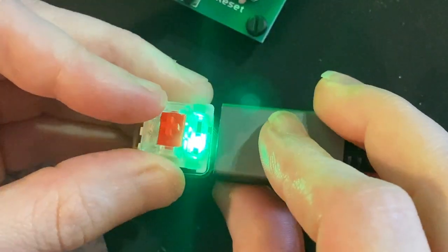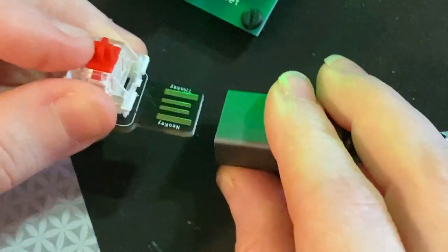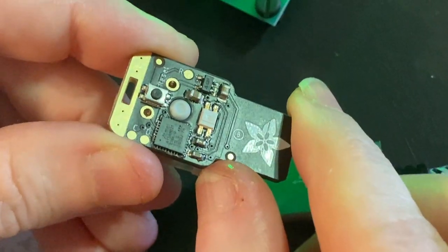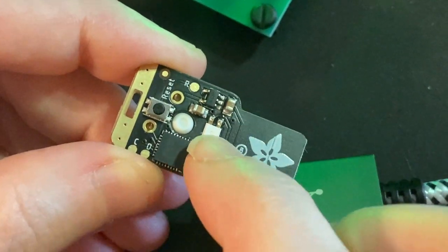In this case it's just doing a consumer control, but it's reprogrammable in Arduino or CircuitPython thanks to the SAMD21E18 on the bottom there, and the reverse NeoPixel.